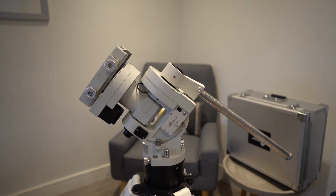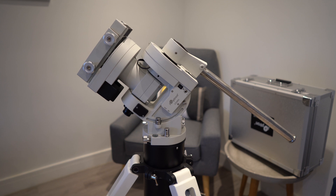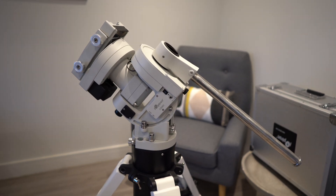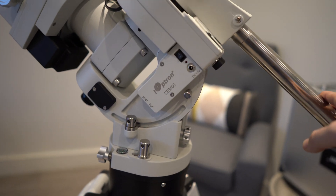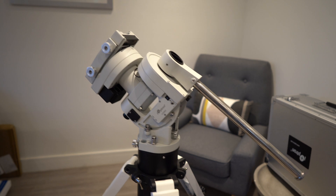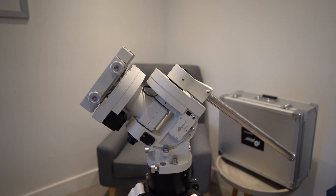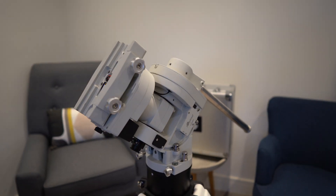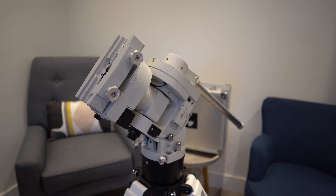I picked this up from Rother Valley Optics - it was an ex-display model they had in clearance, so I got quite a good deal on it. This mount has been replaced by the Ioptron CEM70 and is now discontinued, so yes, I did get a really good deal. Thank you to the guys at Rother Valley Optics for that. This mount has a higher payload capacity than my current mount, the NEQ6 Pro, so hopefully I'll be able to go for longer exposures, especially when using the heavy Skywatcher 190 Maksutov-Newtonian.